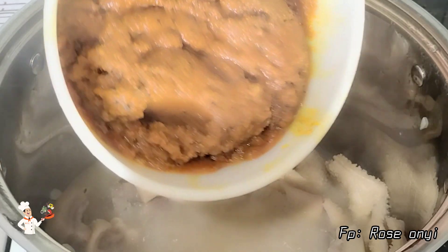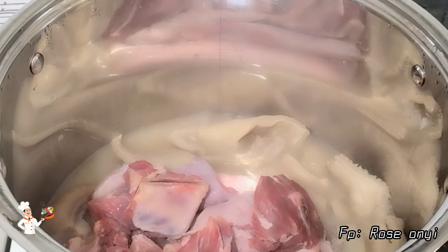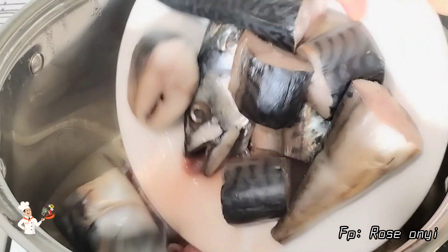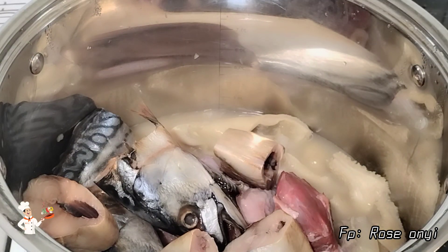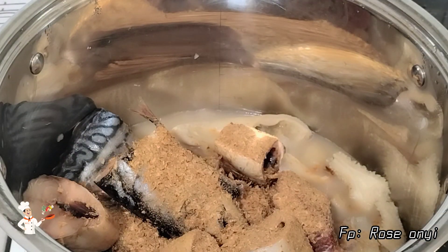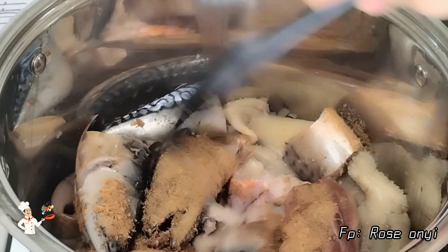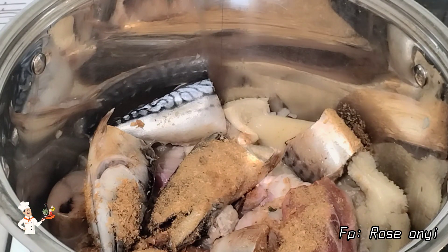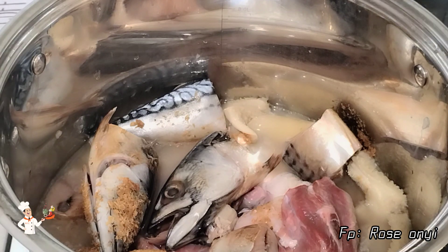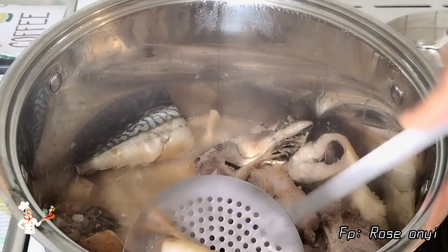After five minutes, I brought out the obono from the pot. Then I added the cow meat and the mackerel fish. I seasoned it with a little of the crayfish and stirred it to combine. I added a little more water to help the cooking process, then took out the mackerel fish from the pot because they were already done.